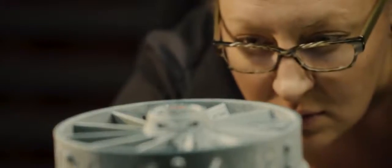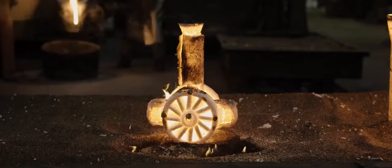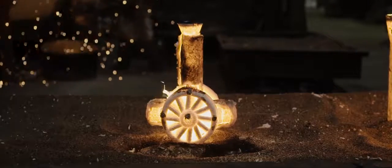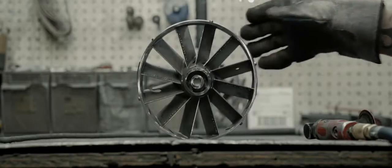We've been able to provide our customers the ability to run different iterations of the same part without having to go through traditional mold-making processes, and our time to first part is within 24 hours. Many times we can go from model to metal in two to five days.